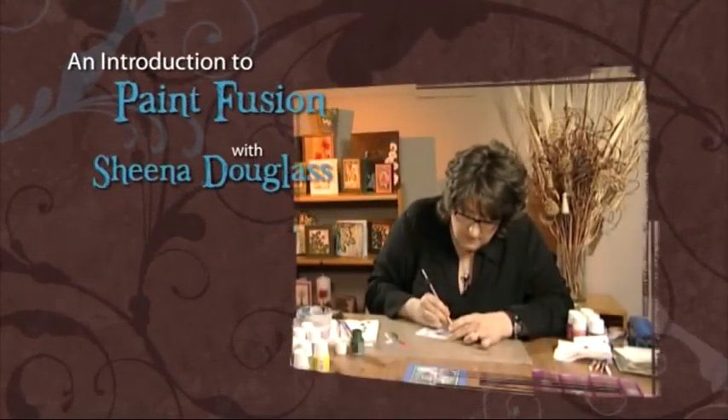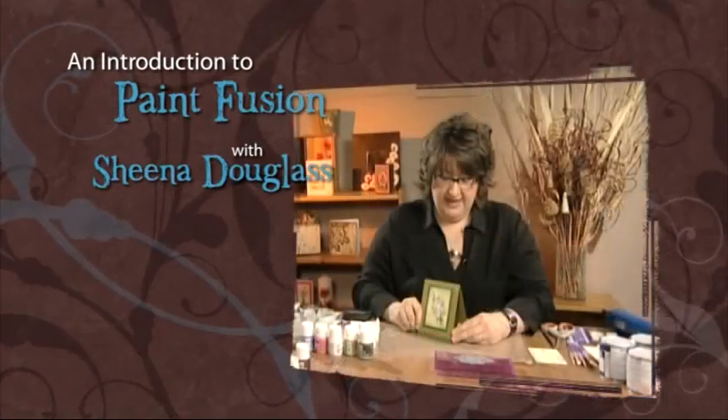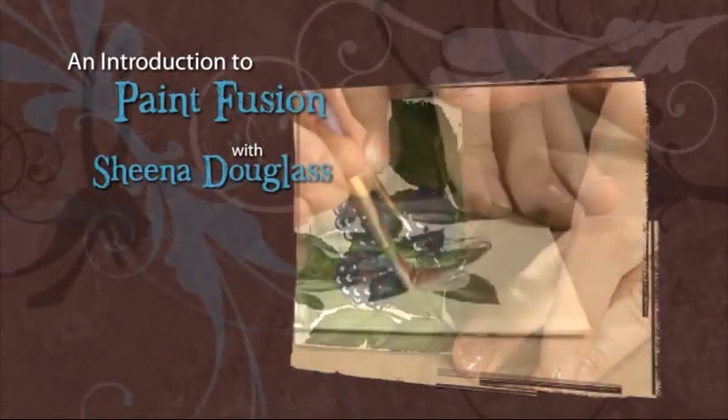Hello, I'm Sheena Douglas and I'm really excited to bring you my new DVD, An Introduction to Paint Fusion. In this DVD, I'll be teaching you how to create your own masterpieces in a matter of minutes with very little practice time.